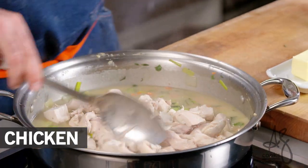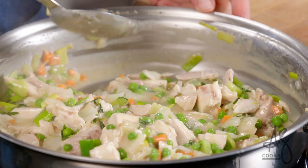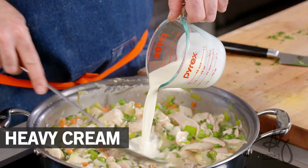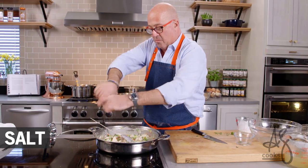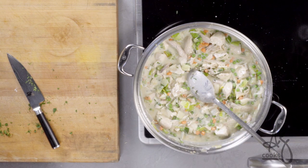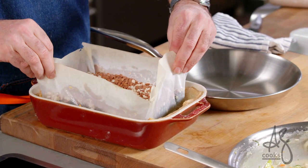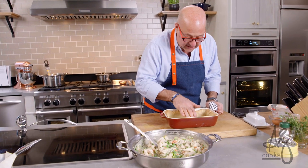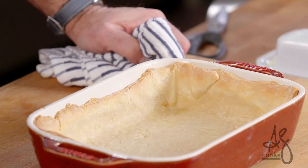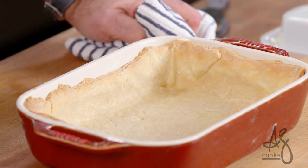Add our chicken. Add our peas. We lose some liquid to evaporation and some is soaked up by the chicken. One thing that makes this a little rich and unctuous is the addition of a little bit of cream. Remember, this is going under a dome of pastry, so this is our last opportunity to season. You can see the crust is browned on the edges, nice and cooked. We have a nice cooked pie crust.